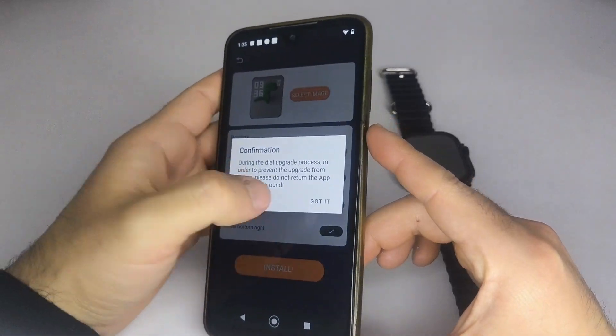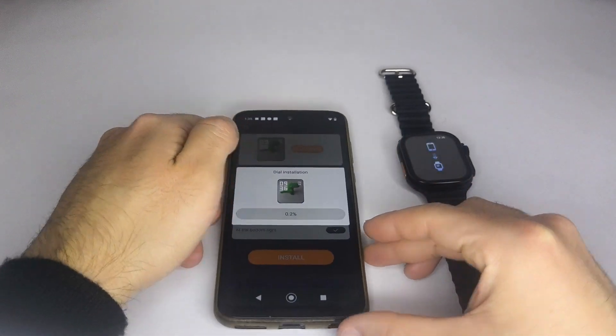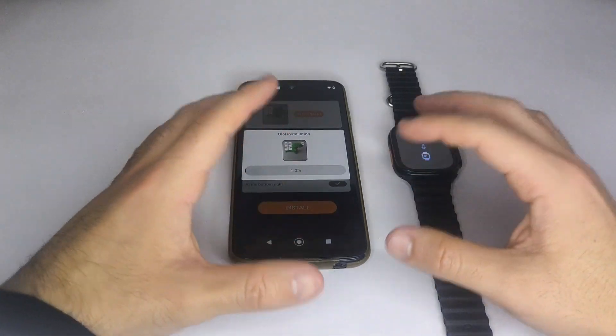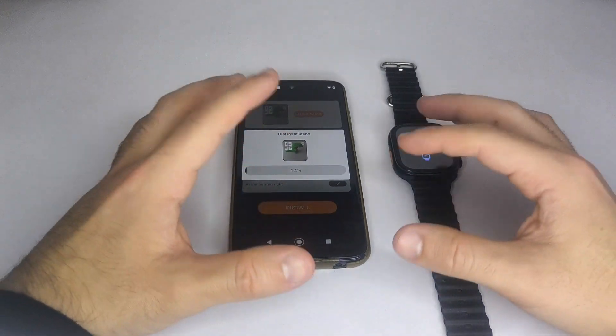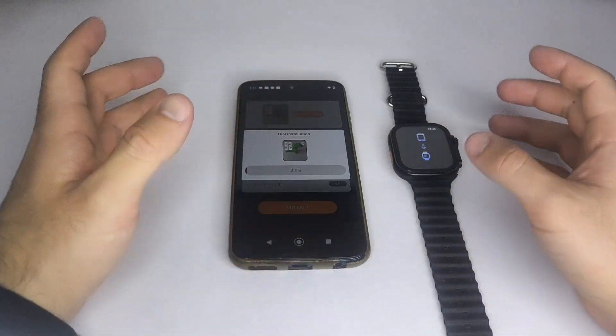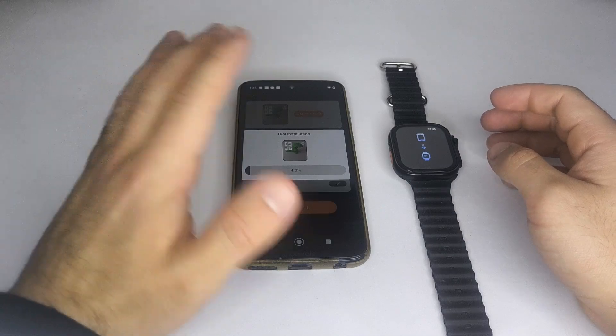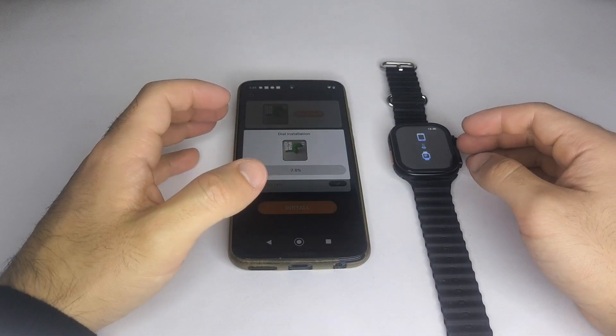Wait for the process to finish; it can take up to 2 minutes. I always recommend doing this when your smartwatch battery is fully charged to avoid it turning off during the image transfer. If you found this video helpful, I'd really appreciate it if you subscribe and leave a comment. Thanks for watching and see you in the next video.